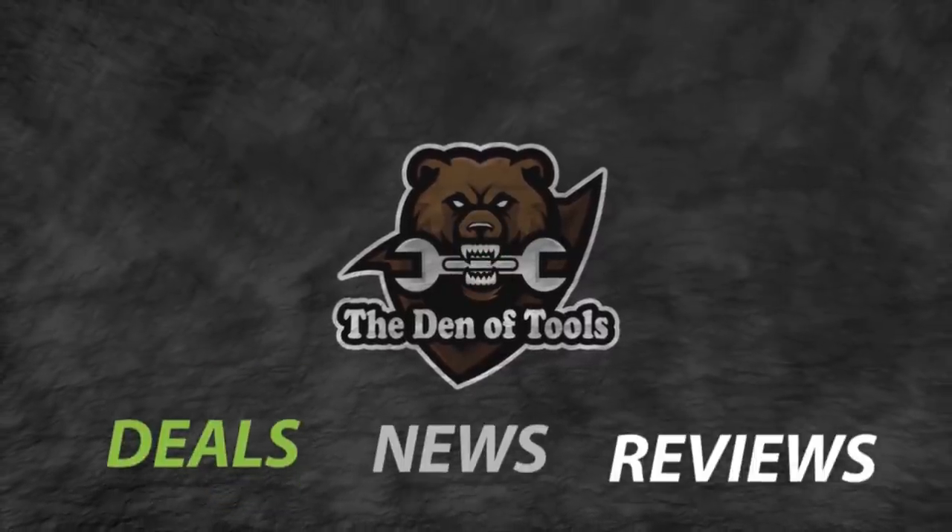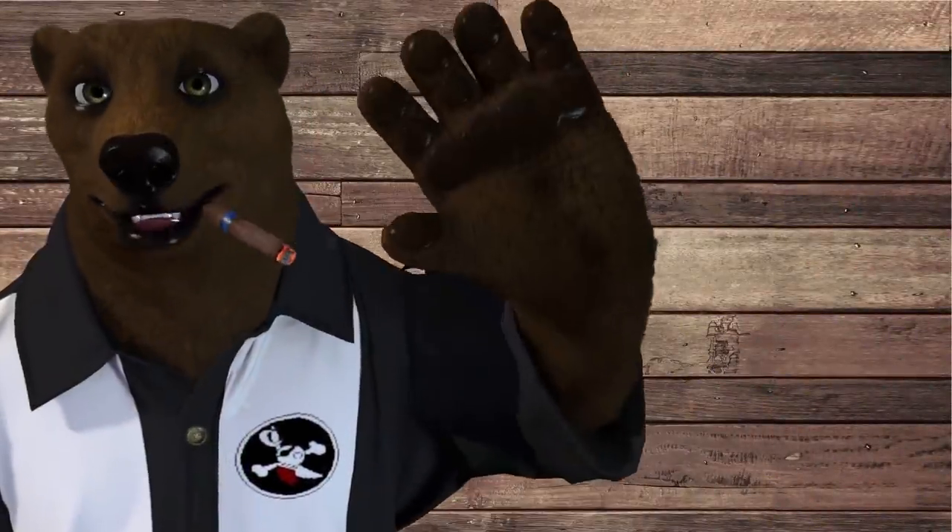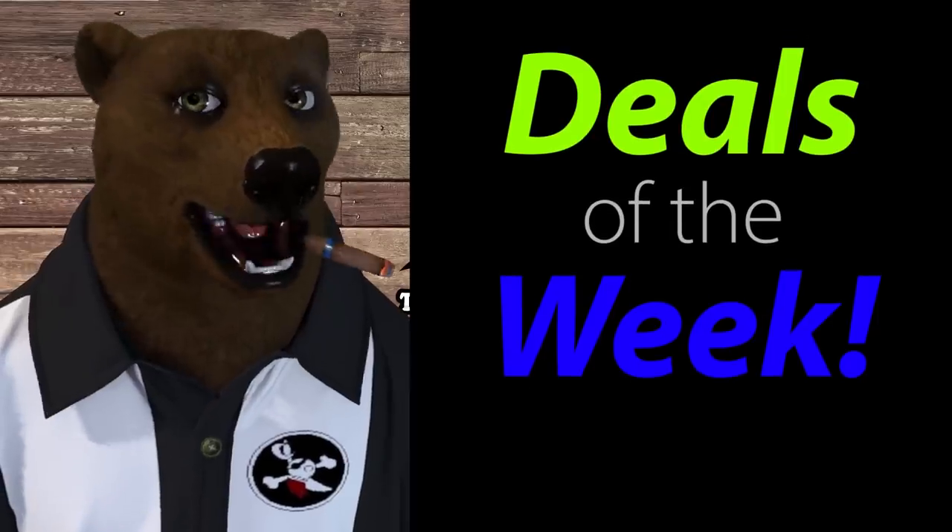Welcome to Den of Tools! It's Red, your friendly number tool bear, back again in the old Den of Tools. Today is Monday, March 22nd — we are fully into spring, and speaking of spring, let's spring into some deals of the week!